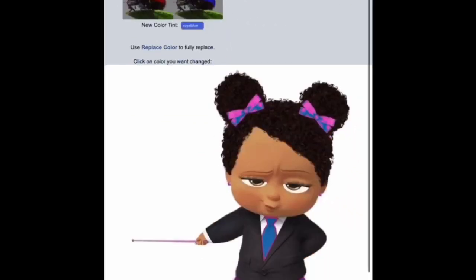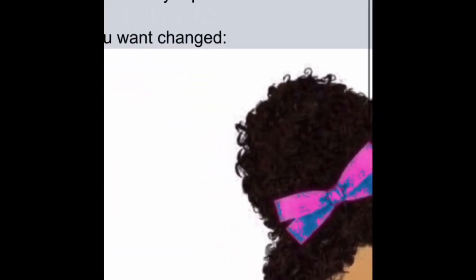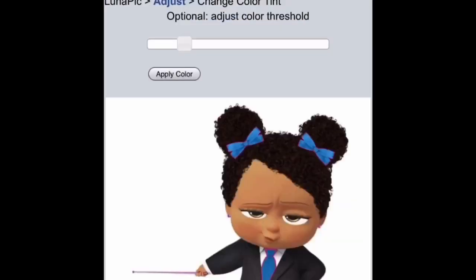We're going back to the three lines again, then Adjust, Color, Color Changer. This time when we click blue, I think we chose this top one — press Choose. We're going to click on the bow. See that? It's still kind of outlined in pink, but we'll just adjust until you get it how you like it. You'll just keep playing with it until it looks the way you want. If you go too far it will turn the baby blue — and we don't want a blue baby. So keep adjusting until you get it to the color you think is good, then save it the same way: hold the picture down and add it to your photos.